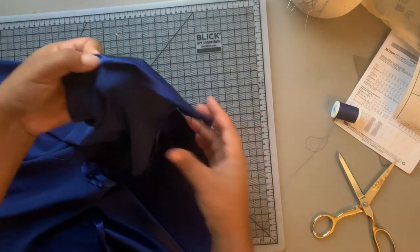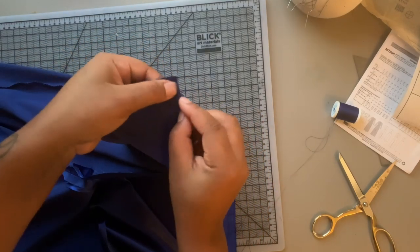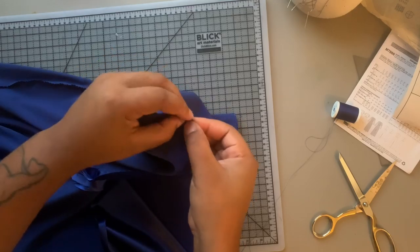Now I'm going to do a rolled hem to finish off the bottom — and once you do that, you're all done. Thank you so much for watching my video. I appreciate you more than you know and I'll see you guys in my next one.